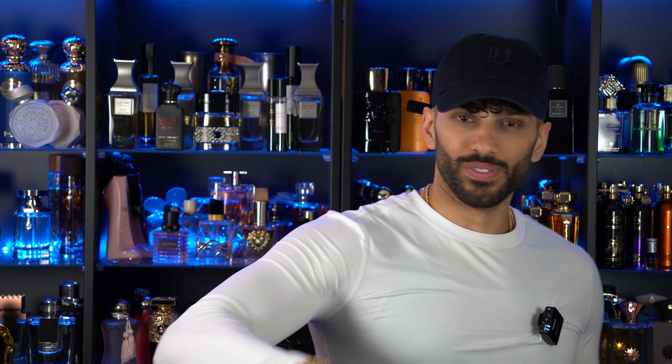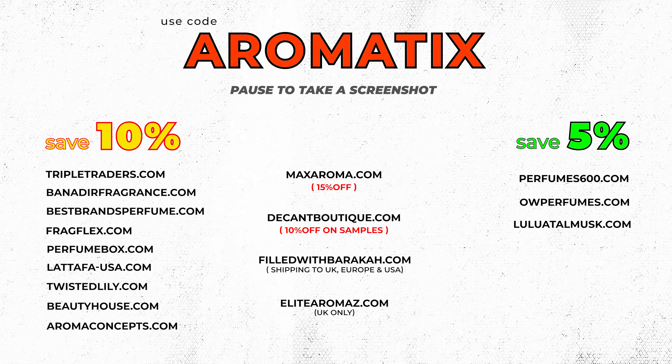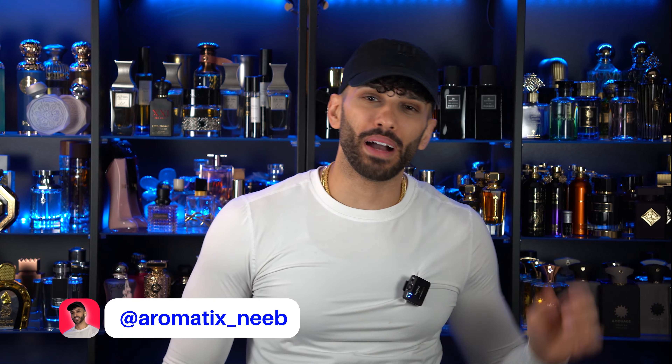Khadlaj, integrity — let's talk about it. New fragrances, let's talk about it. Here are some codes to save you some cash on your next Middle Eastern niche or designer fragrances. What's going on, guys? My name is Niamh. Welcome back to Aromatics.